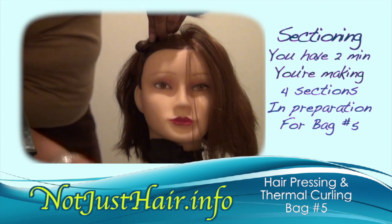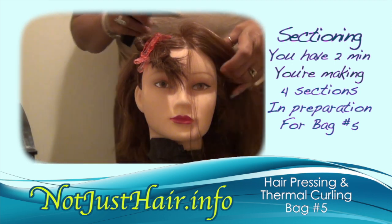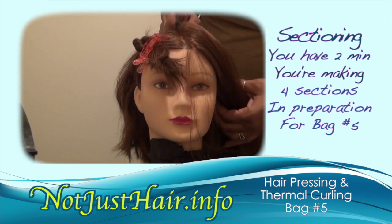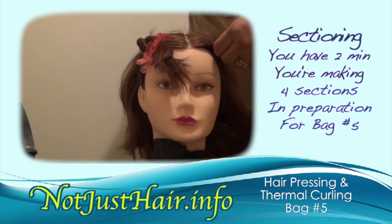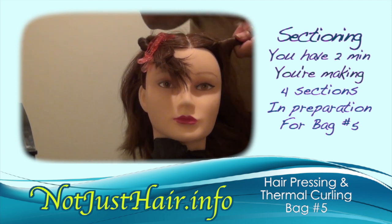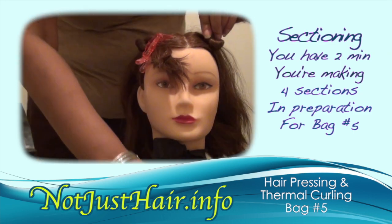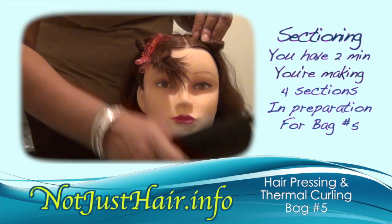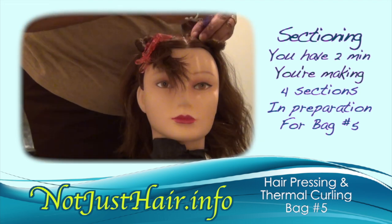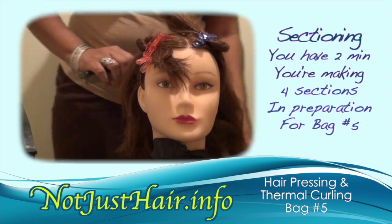They only give you two minutes, so be mindful, but at the same time try to be as neat as you can. You have to keep that comb in your hand — you cannot put it down, and do not stick it up under your arm either.